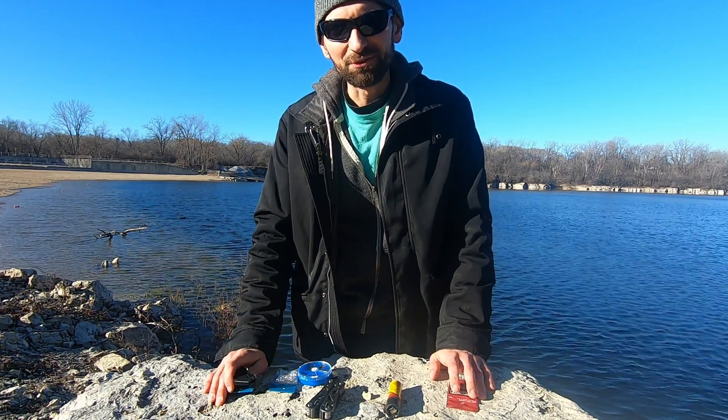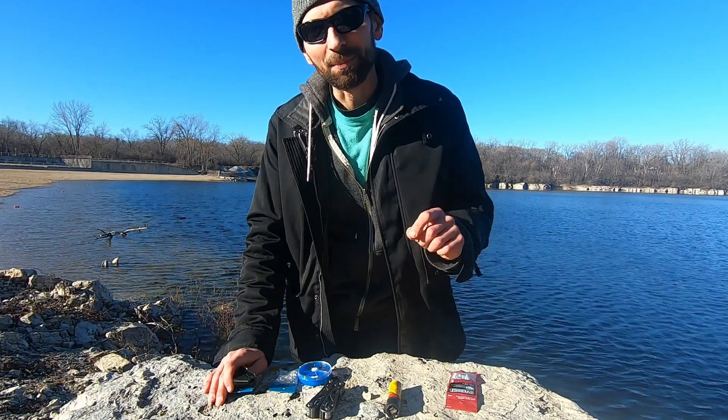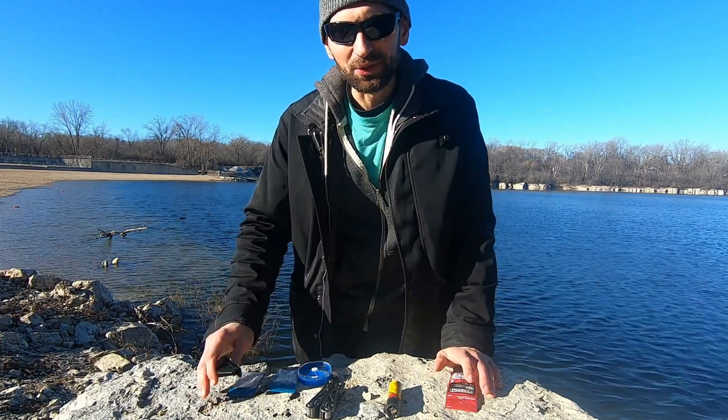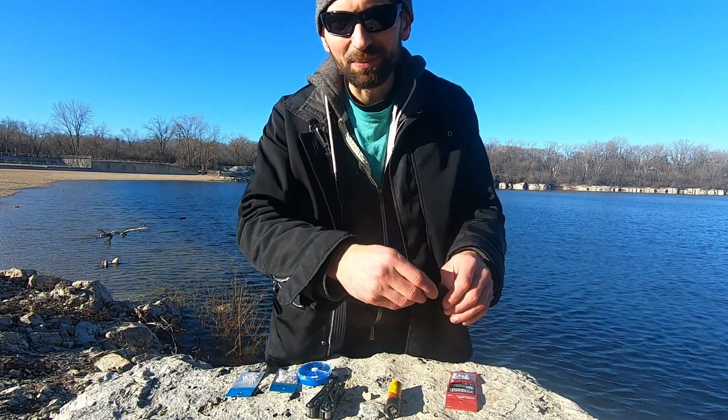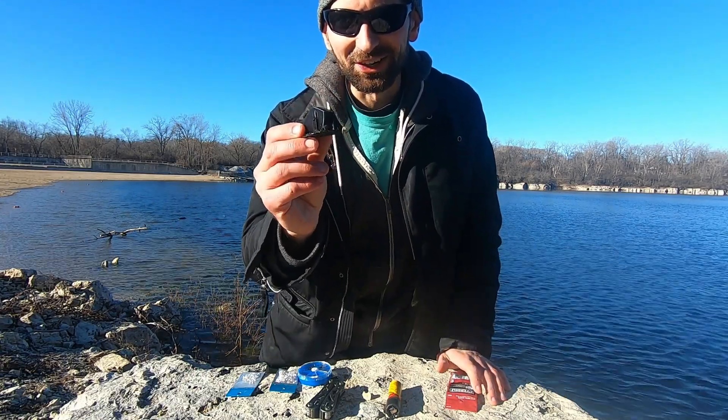What's up guys, I'm Kenny from Upscale Lures. If you're into fishing design or 3D printing, make sure to subscribe to my channel — I put out a new video every single week. Today I'm going to be showing you how to assemble the 3D printed adjustable weight lipless crankbait. Let's get started.